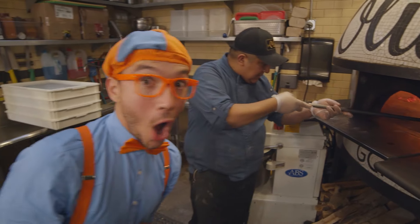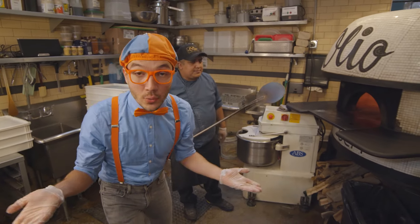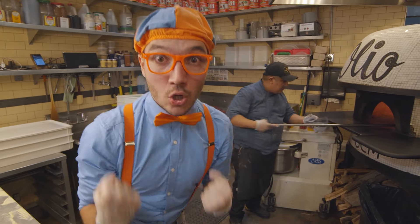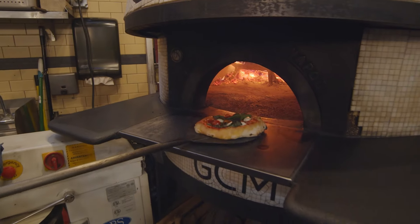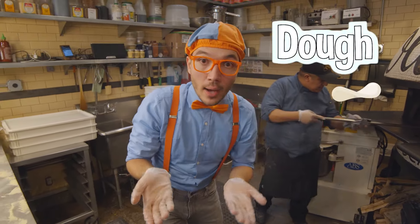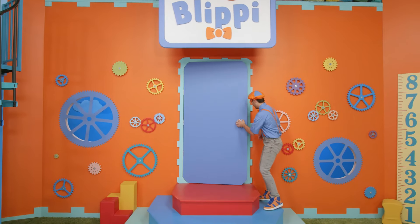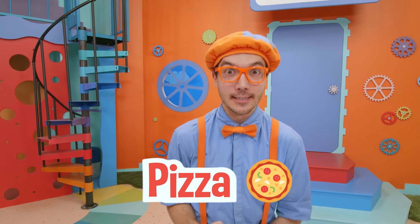Well, now all we have to do is wait for the pizza to get done. So I'm gonna do a pizza dance! It looks like the pizza is almost ready. The pizza was really small, but because the dough has flour and yeast, when it gets really hot, the dough begins to rise and it becomes a delicious pizza. That was so much fun learning how to make pizza at Olio Pizza — it was so delicious!